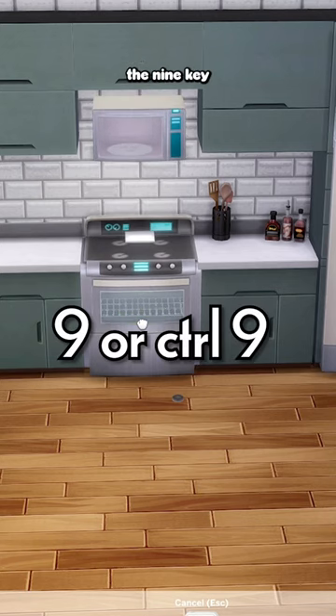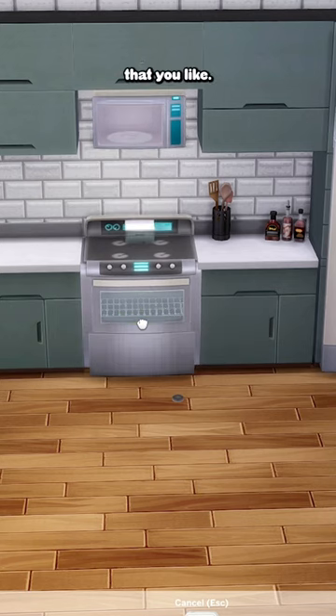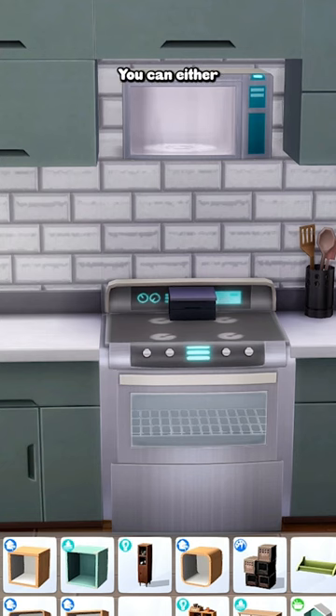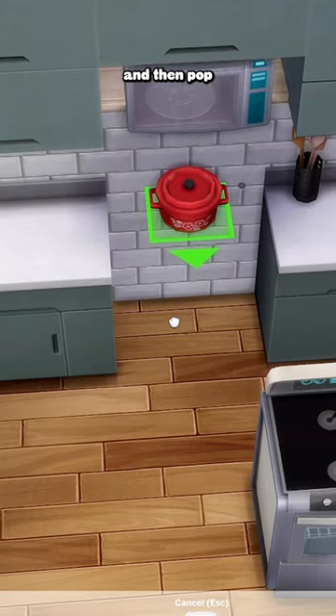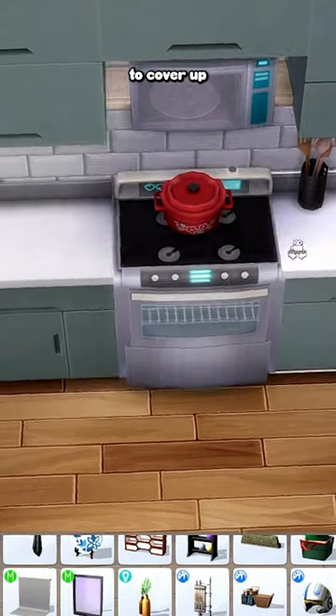Move it back towards the stove and use the 9 key to lift it up to a height that you like. Now here you have a couple of options. You can either grab a shelf and place it under the microwave so it looks less like it's floating and more like it belongs there, and then pop a piece of clutter on the stove to cover up the counter.